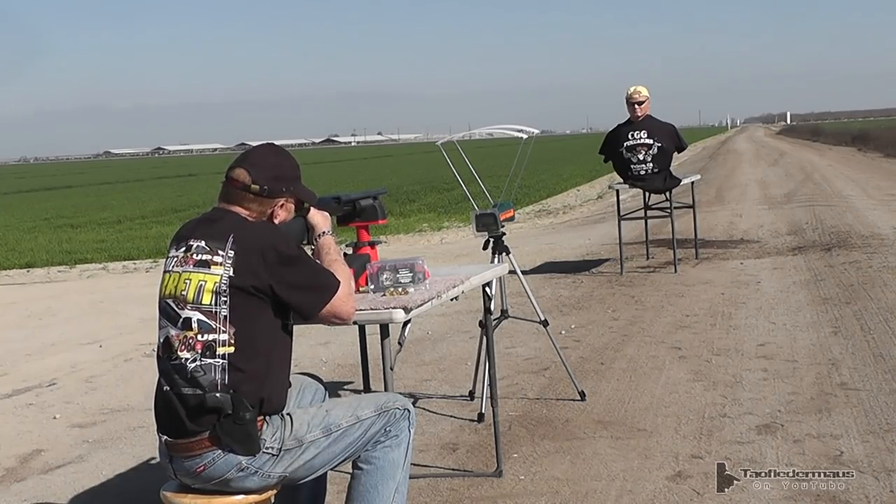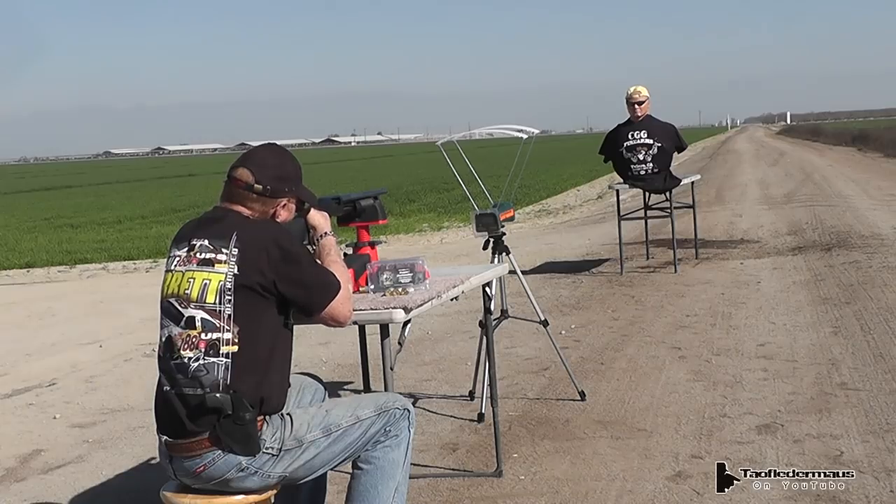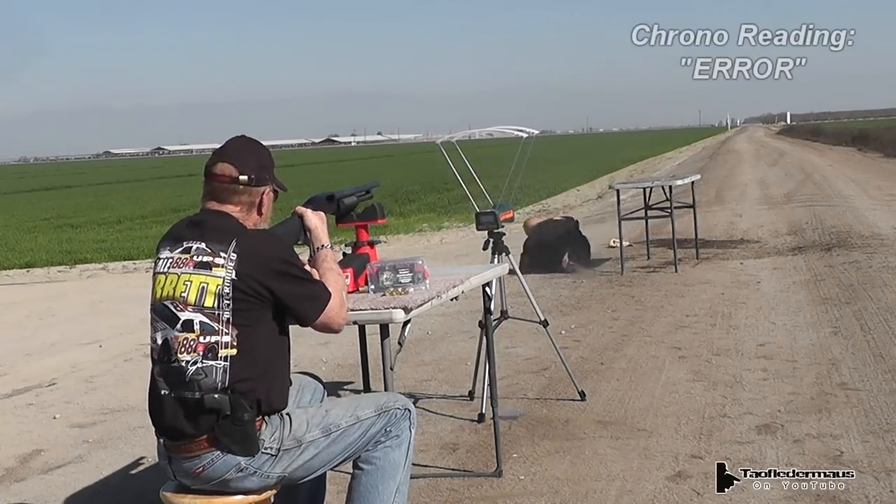I'm ready when you are. All right, we're going to go for Cowboy's Hat there. Wow. Jeez.